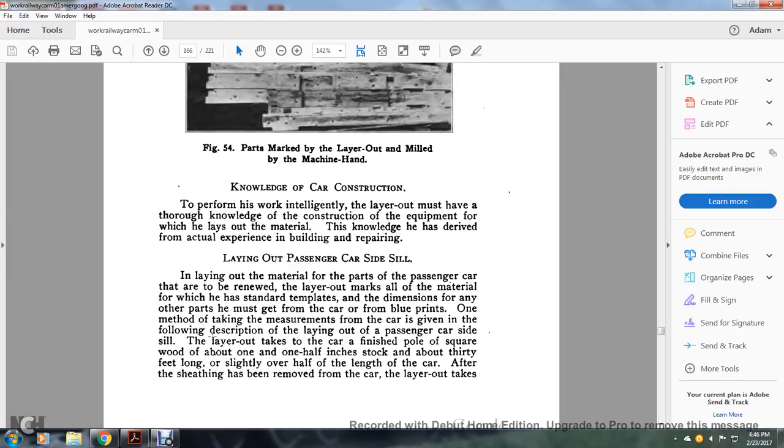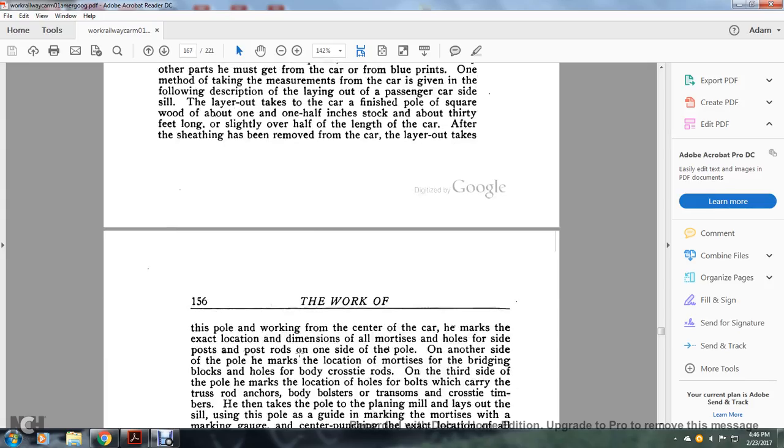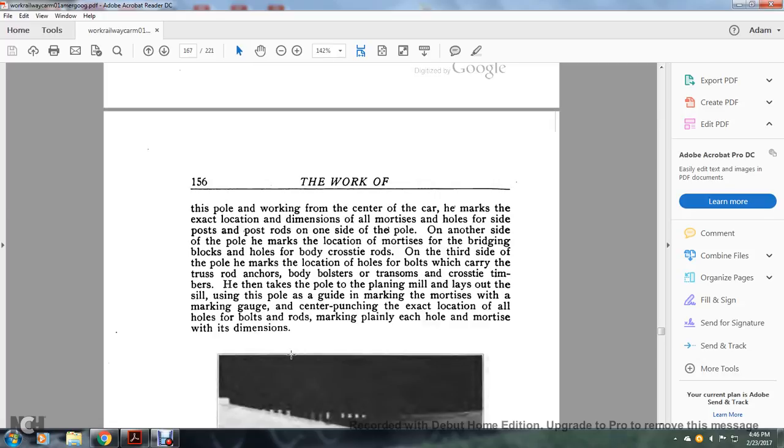Laying out the passenger car side sill: the layout man takes over to the car a finished pole — a square wooden piece about one and one-half inches in stock and about thirty feet long, slightly over half the length of the car. After the sheathing has been removed from the car, the layout man takes this pole. Working from the center of the car, he marks the exact location and dimensions of all the mortises and holes for the side post rods on one side of the pole. On the other side, he marks the location of the mortises through the bridging blocks and holes of the body cross-tie rods. On the third side, he marks the location of the holes for the truss rods, rod anchors, bolsters, transoms, and cross-tie timbers.